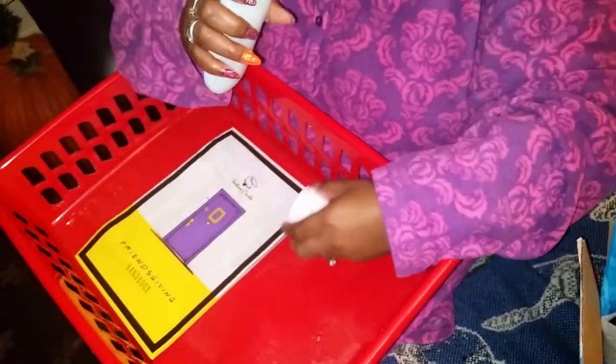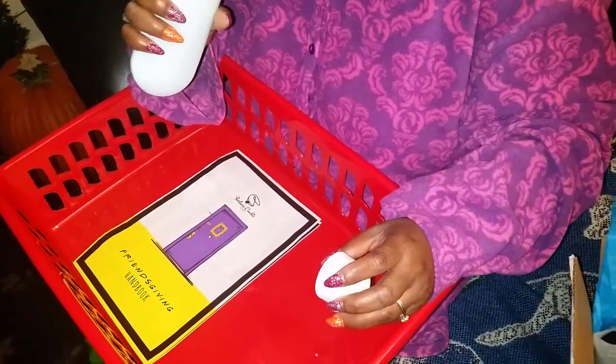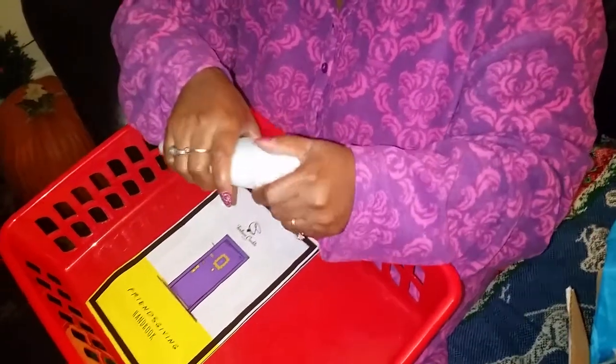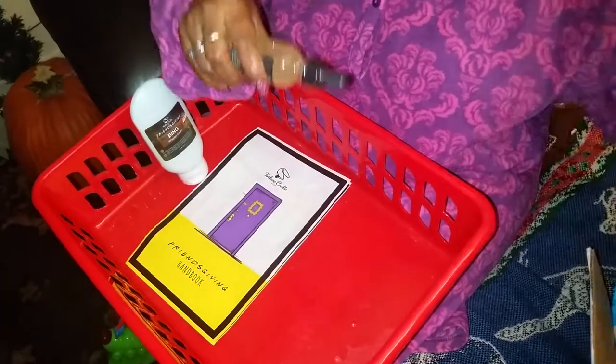First thing I see is Friendsgiving Bling Whipped Cream. Let's see how it smells — classic vanilla. I smell cinnamon, nutmeg, maybe a little bit of clove or something. It smells like a pumpkin pie with those spices before you add it completely to the pumpkin — I smell those spices.